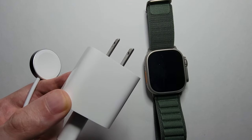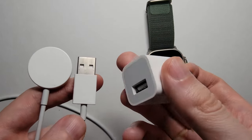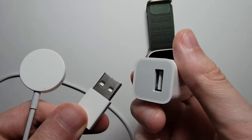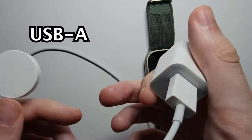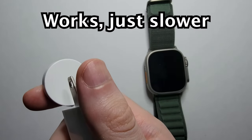Now if you don't already have one of these USB-C adapters and don't want to buy one, older Apple Watches ship with this — it's the same thing but USB-A. And the thing about this is it works perfectly fine, but it's just slower.